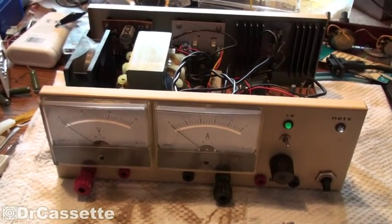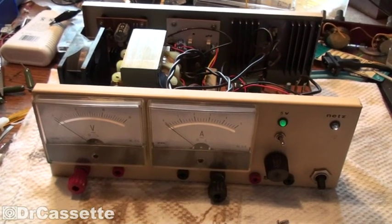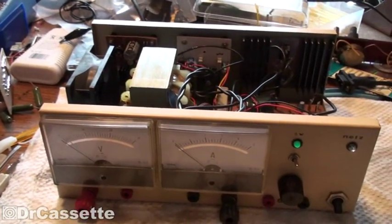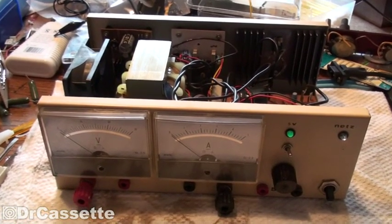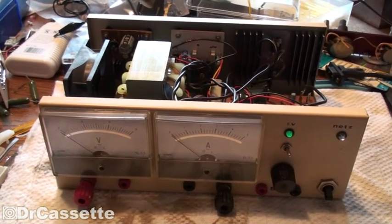So this power supply is going to be the subject of future modifications, and actually I'm going to start right now. I have the soldering iron warming up over there, and depending on how far I get today, we may go ahead and take another look. So, until then, hope you've enjoyed this video and see you again soon.